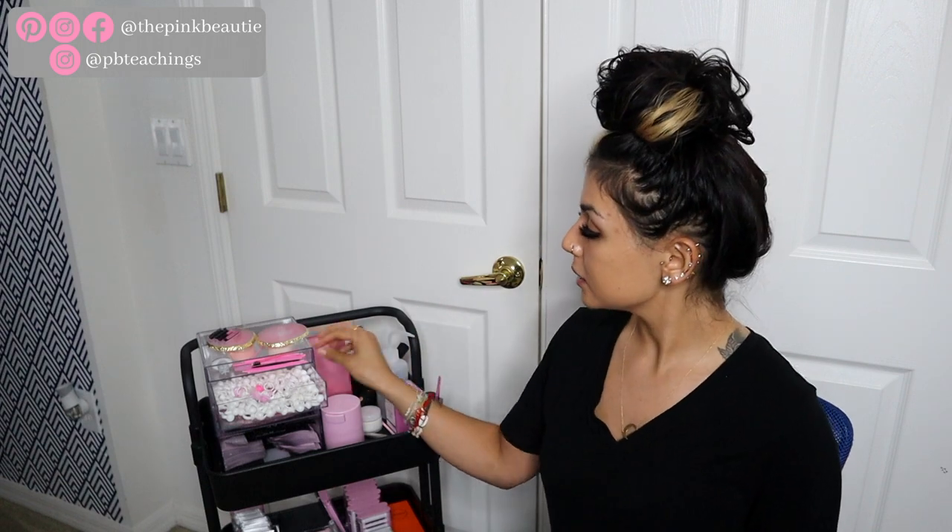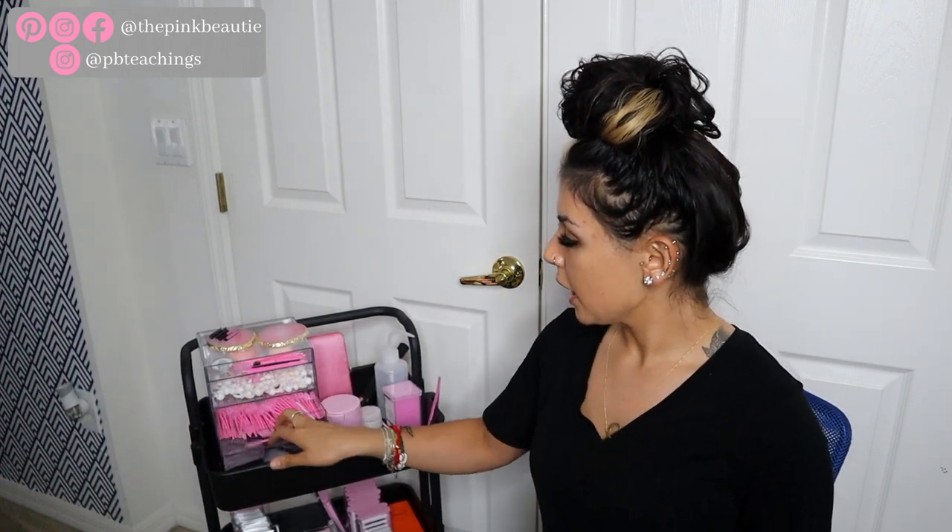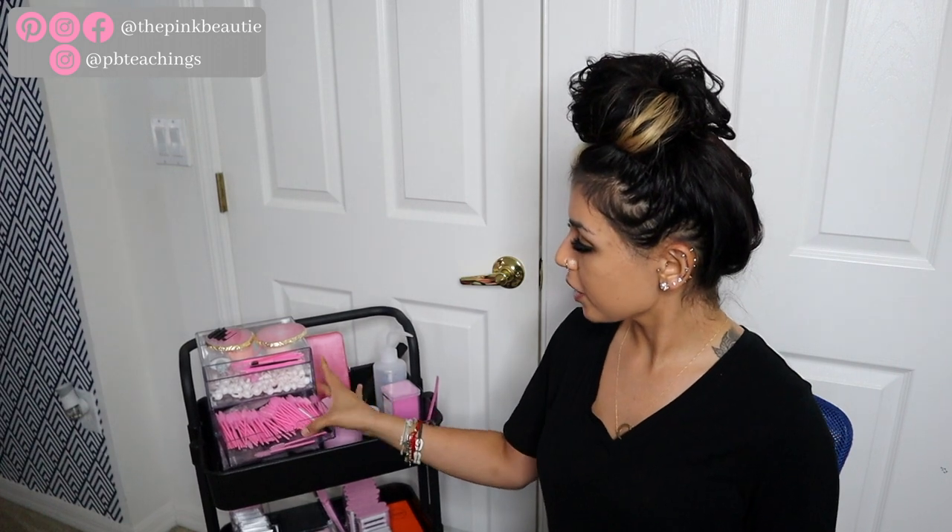In the second drawer I have glue rings — straight glue rings. I only use glue rings for classic sets. I'm going to show you guys how I use my glue in a separate video. And then in this third drawer I have my mascara brushes.